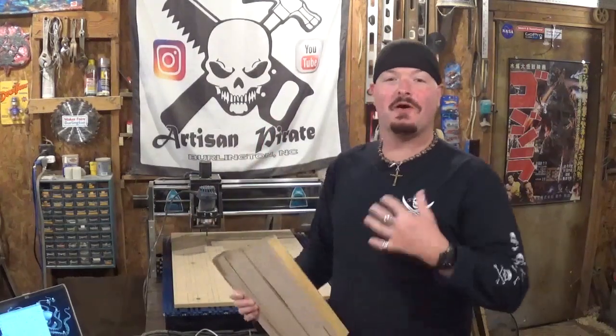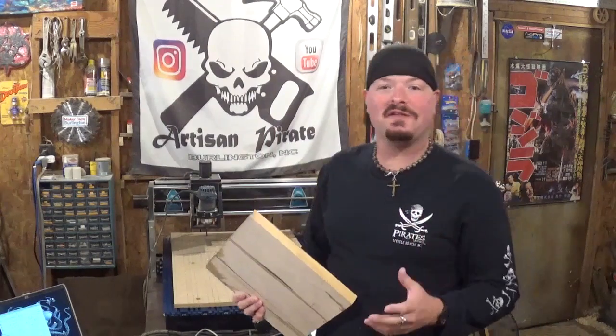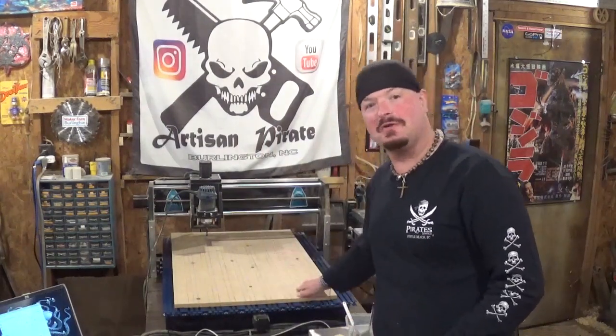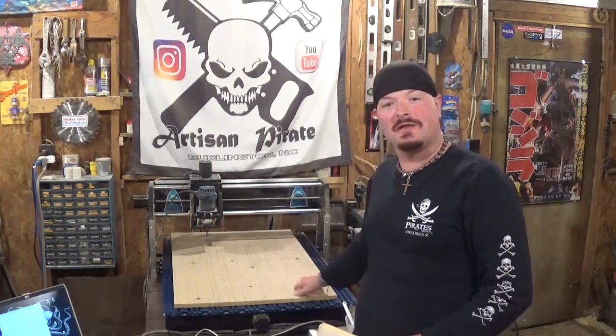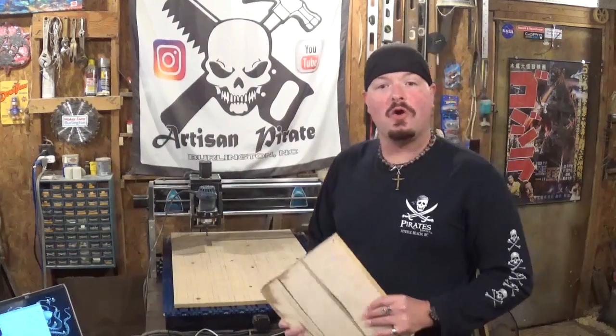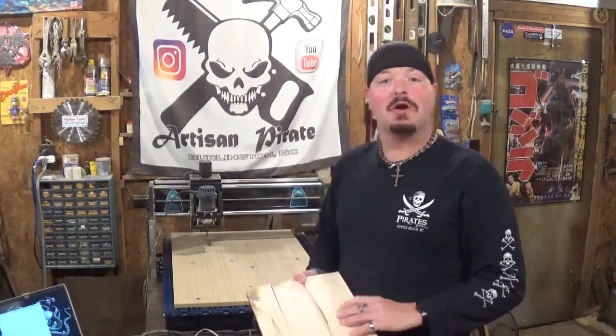Hey everyone, welcome back to the workshop. Artisan Pirate here, and in today's fun project video we're going to be back over on the CNC machine. I'm slowly but surely learning how to unlock all the potentials of this amazing machine that was given to me. In today's video we're going to be carving out a butler on the CNC machine.